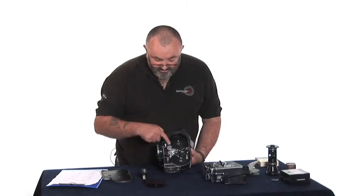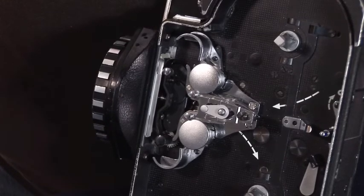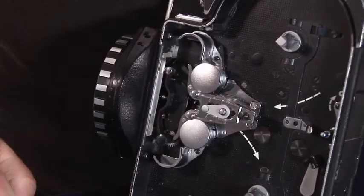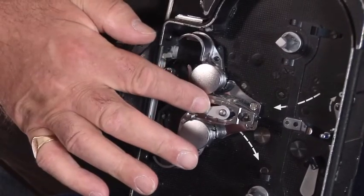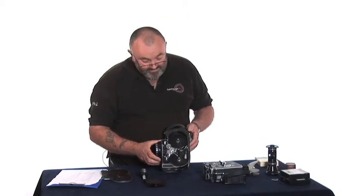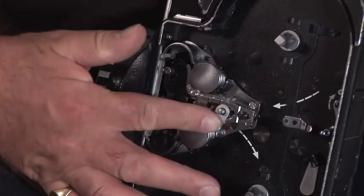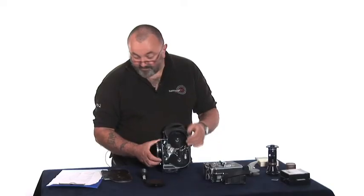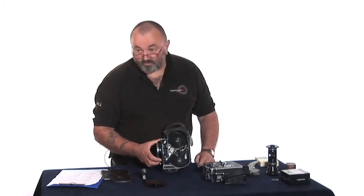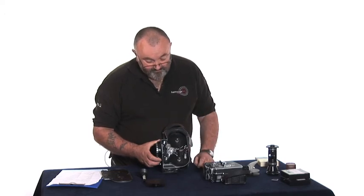You will see that you've got loop formers here, and these loop formers open and close with this lever here. People do get confused about which way they should be for loading — they must be closed for loading. There is a fail-safe: when you put the cover back on it does open them again. But it's always good practice to open the loop formers yourself once you've loaded the film.